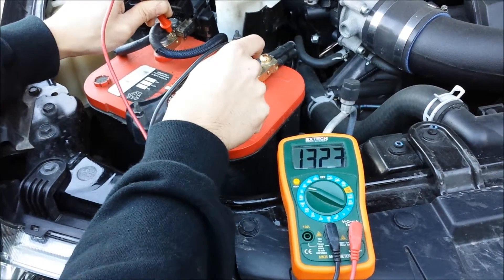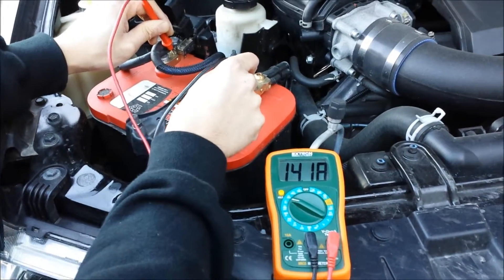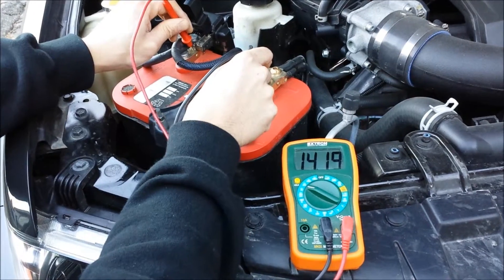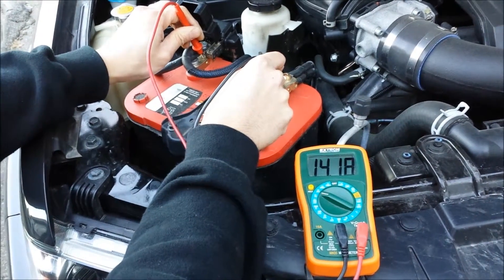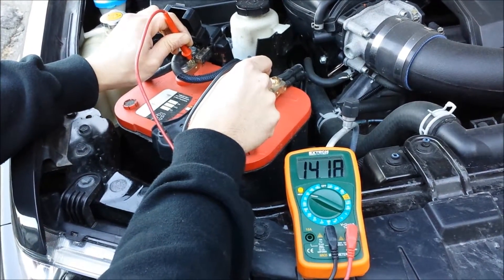During the crank test it actually dropped down to 9.2 volts, but it still started the vehicle. Even with the motor running we're down to 14.19 — lower than what we'd want to see, but it still works. The car does have an upgraded grounding kit on it, but you can definitely tell the battery is a little tired now.